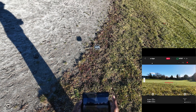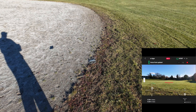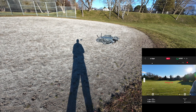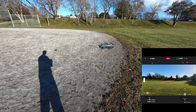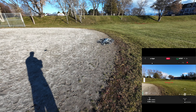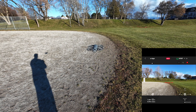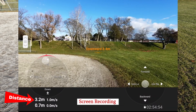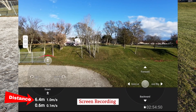Let's take off. Alright, it's a little windy, so this might get bounced around a little bit. Let's go up. Alright, just going straight up.